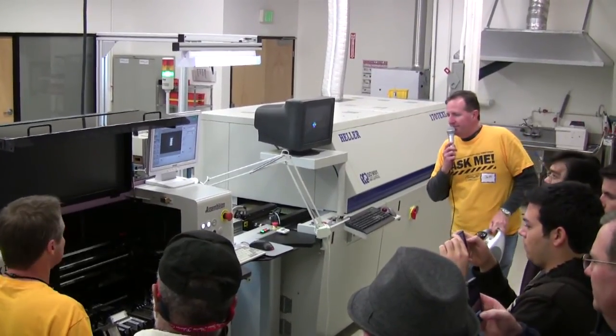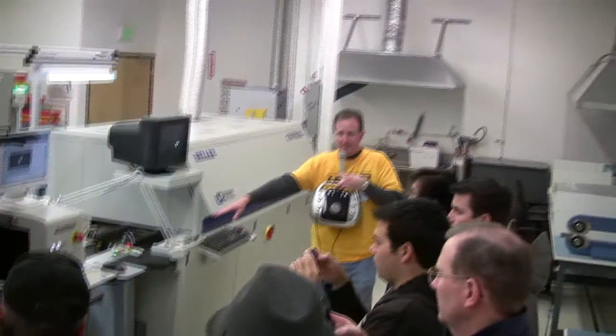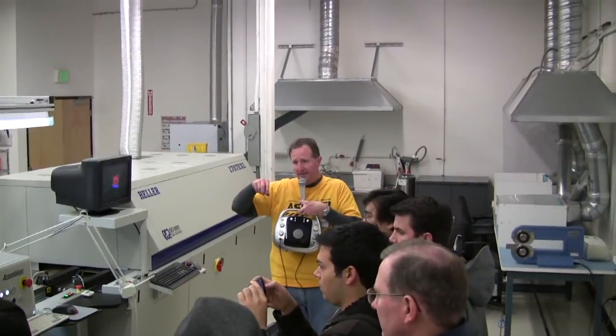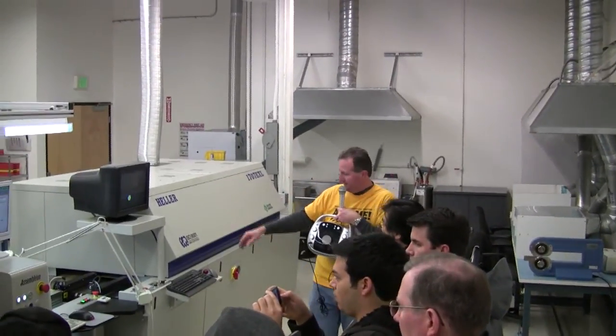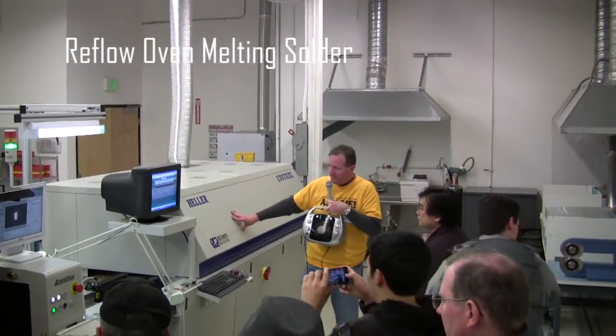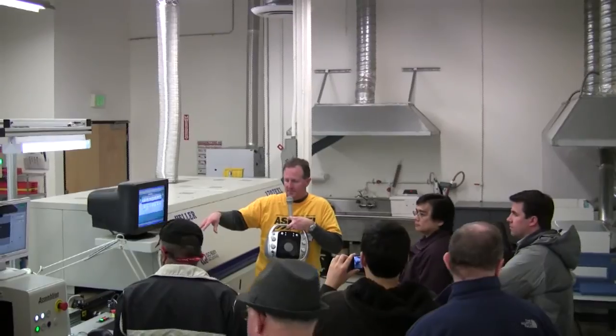When that's done, the whole panel comes out to a little inspection station where somebody can take a look at it under magnification to make sure that everything is placed properly. Then it goes on to this reflow oven — a special oven with a heat profile that we've programmed in for this particular product.